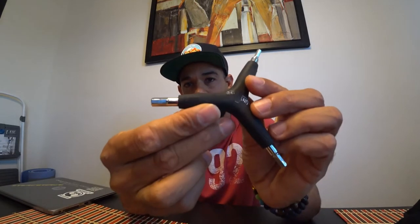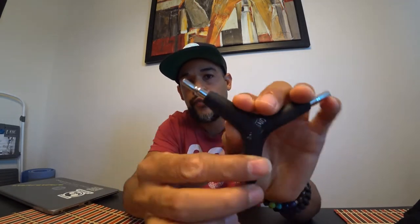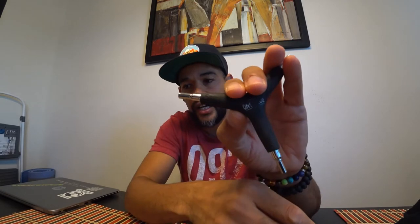I definitely recommend a set of these. They're going to come in more handy than you will ever know and they're just easy to use — that's the most important thing. They're comfortable, they have a rubber setting, and you don't have to go searching for sizes. The sizes are actually labeled on there. They're just easier and more compact than the other ones. So highly recommend those.